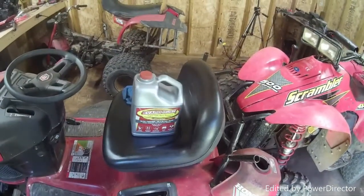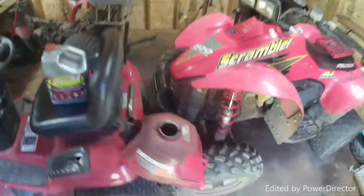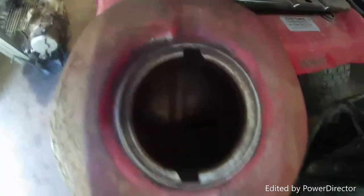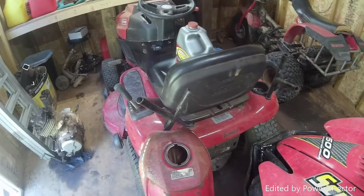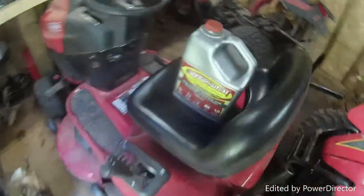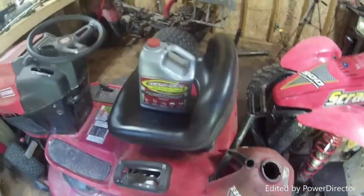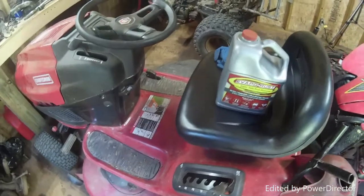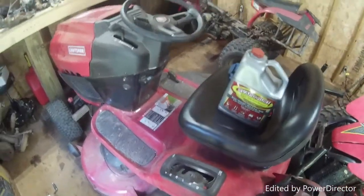While waiting for the carburetor to arrive, I'm going to try to get some of the rust out of this gas tank. You can see it's got some rust in there, actually looking quite a bit better than when I got it. When I first got it, it had quite a bit more rust, but I flushed it out with gasoline to break up the bigger particles. I got this Vapor Rust — one gallon from the auto parts store — it was about $25 including tax.